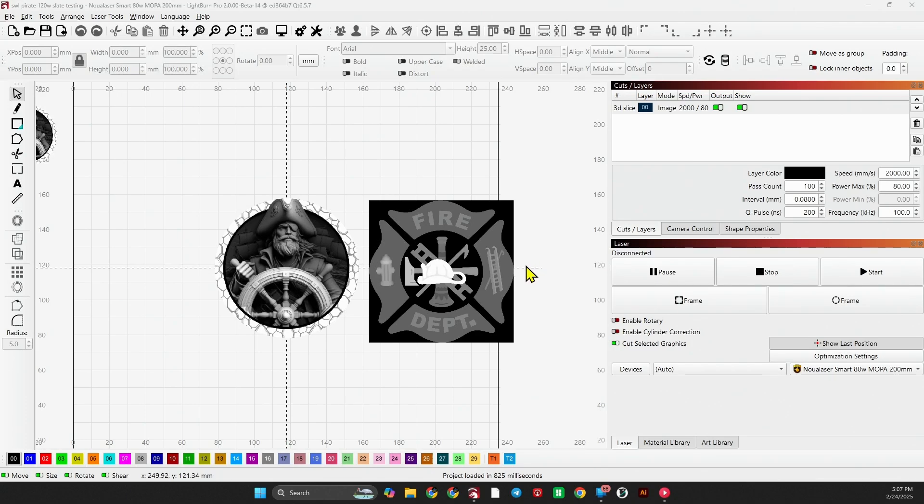Let's jump right into LightBurn and get started. What you see before you are two different grayscale images. You need a 3D grayscale or a depth map in order to use this technique with LightBurn 3D Slice. Whatever image you have, it has to be a depth map, so keep that in mind.